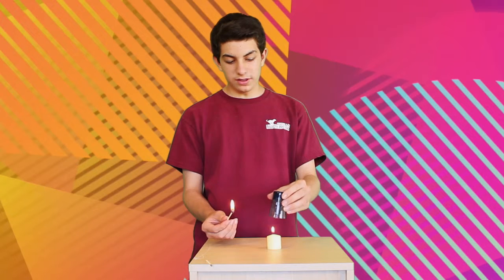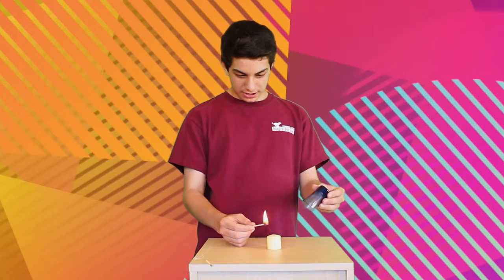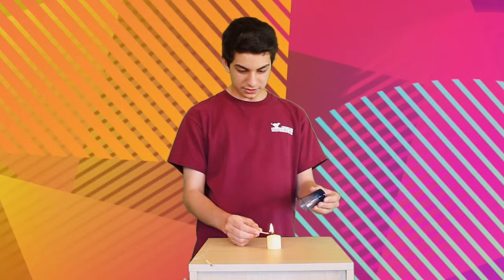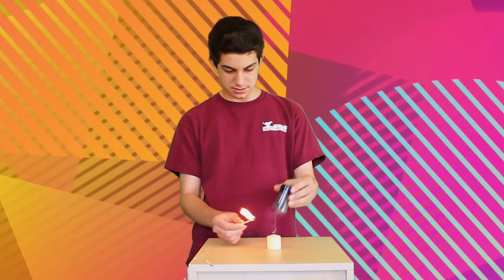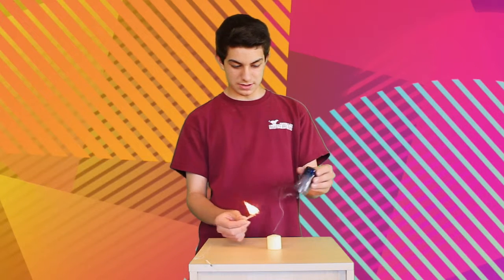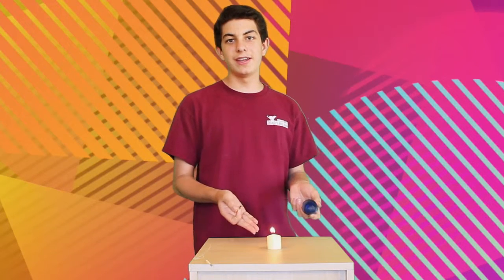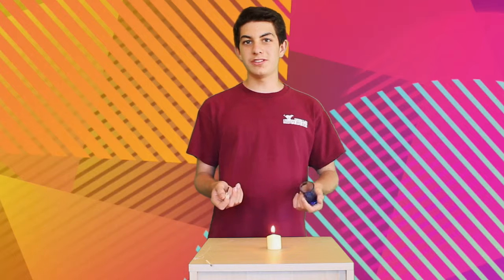Now cover this up until it goes out, and then go ahead and try to get it in the smoke. Let's see if we can do this again. There we go. Did you see that? And that is how you relight a candle from just using its smoke.